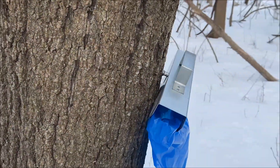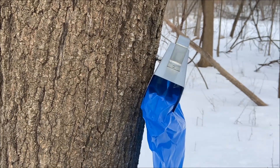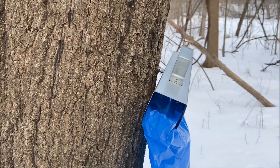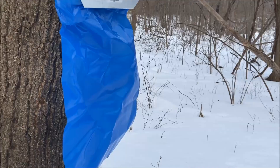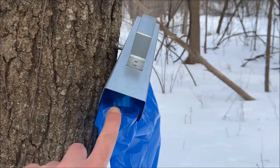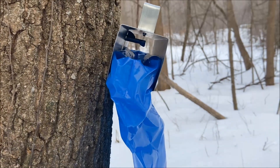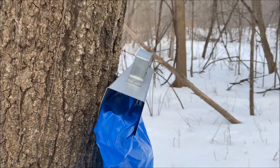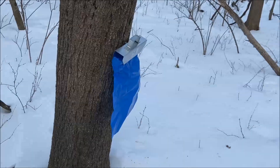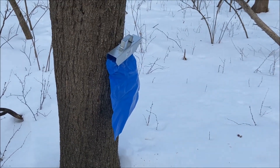You just pound that tap in enough that it's hanging nice and tight — not so hard that it splits the tree open. The sap sack holders are configured so they have an inner ring that you poke the bag up through and roll it over the top of that ring, then that slides into the frame. The sap drips off the tap and into the bag. The whole thing actually gets a little bit tighter and more secure the more liquid there is in it.